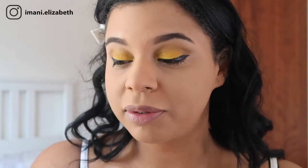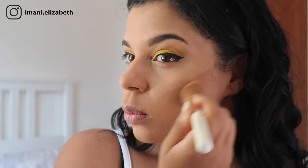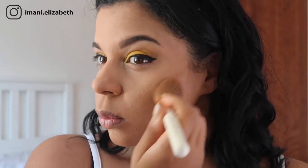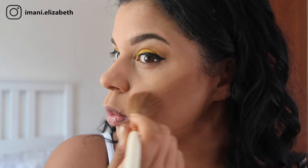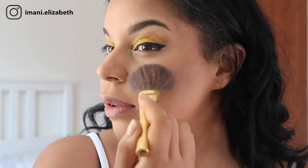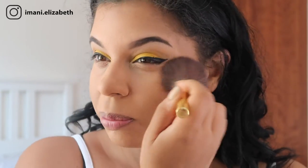Now we are going to move on to bronzer. We're going back with our Milani powder that we used for our eyeshadow and taking our angle Spectrum brush. Now we are going to move on to blusher — taking our Miss Lynn Treat Me Sweet blusher and adding some colour back into those cheekbones.